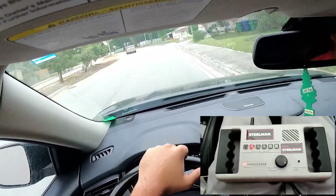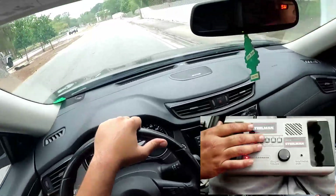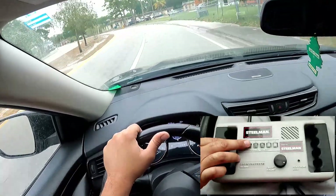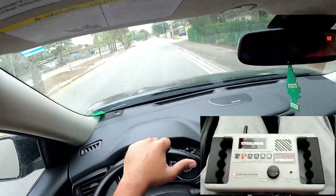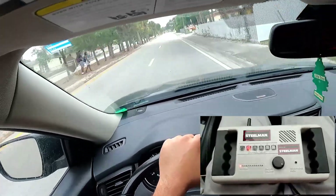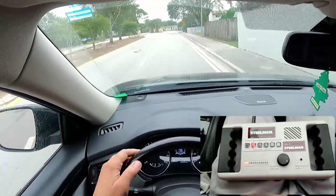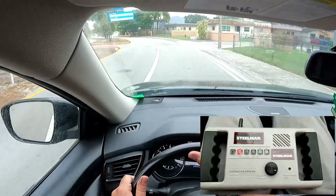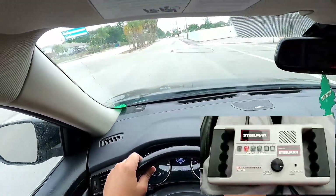That's how we troubleshoot wheel bearings and other suspension or chassis-type noises. They are a little difficult to locate and we have to use a little assistance with these types of tools to get to the bottom of it. This video is not going to cover the actual repair — it's just a demonstration of the tool, how to use it, and how it helps us determine certain types of noises. Hope you enjoyed the video — please like and subscribe!